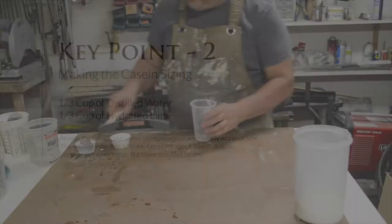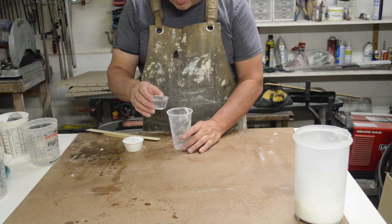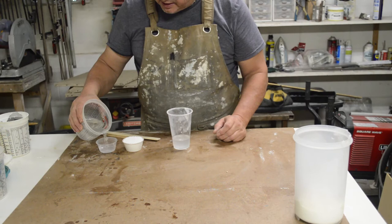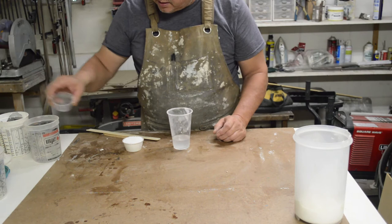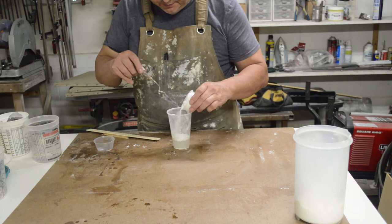Now we're making our lime putty. As with everything else, I use powdered lime and filtered water. I'll add the water first. You can do one to one or slightly more water. I'm going to do one to one right now, taking notes and slowly adding the hydrated lime to the water. One to one is just fine.